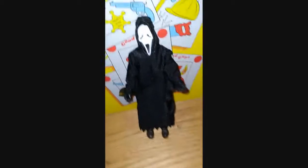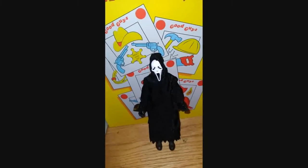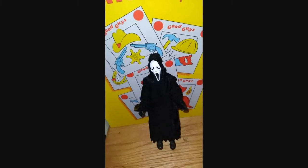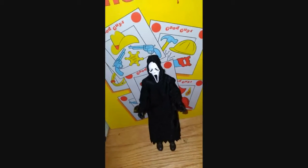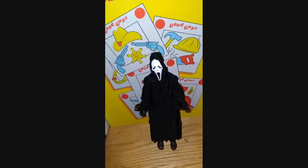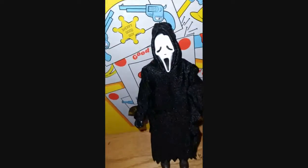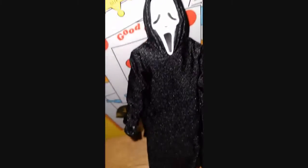I have two other horror figures by NECA that I will do a review on. If you guys want to see a video of that, give this video a big thumbs up and comment to let me know. I'm not going to tell you what they are, but you will see them in a video very soon.